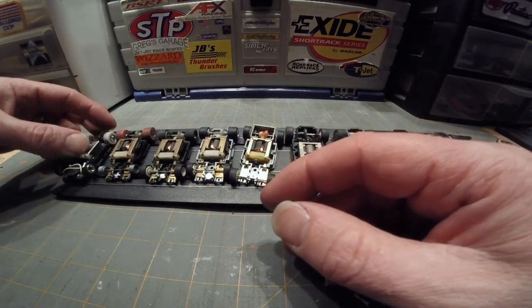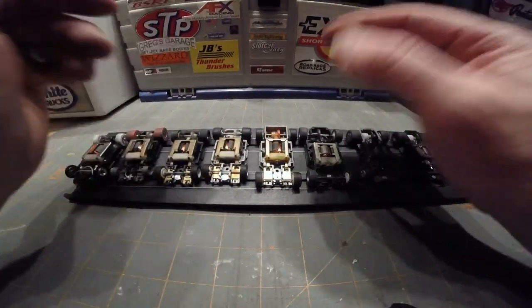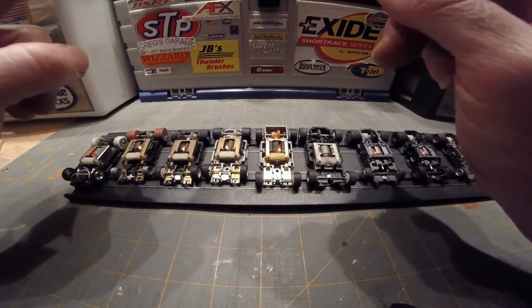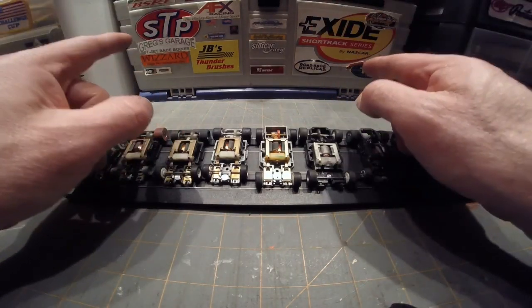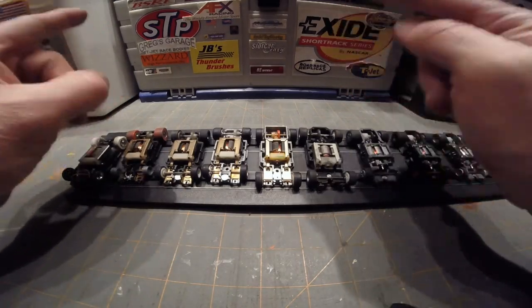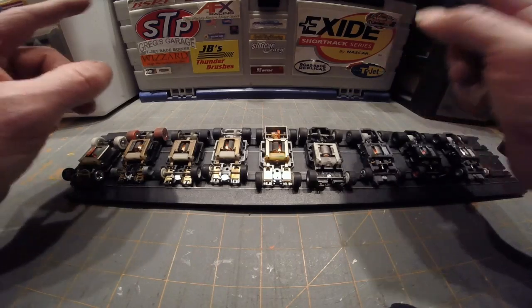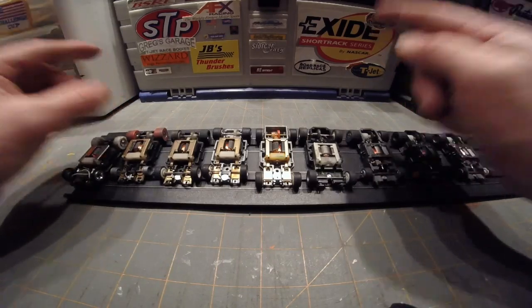Next up we have your venerable HP2. Now there are at least four different HP2 chassis. Just to let you guys know, a curve hugger and an HP2 are the exact same thing — there is no difference. It is still an HP2 car. I know there are a lot of people out there that say the curve hugger is a different car, but no, it's not. It's still an HP2.